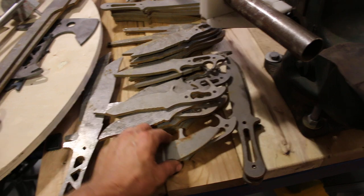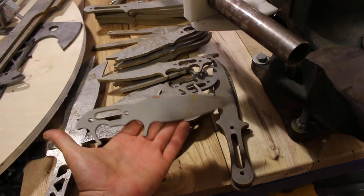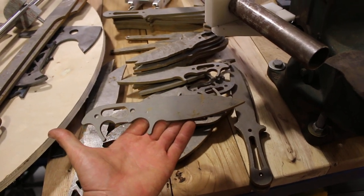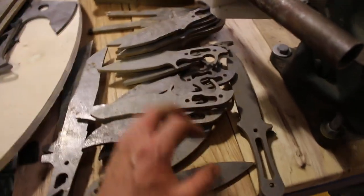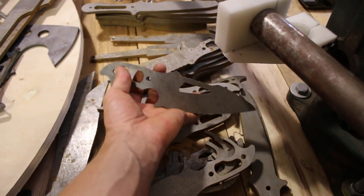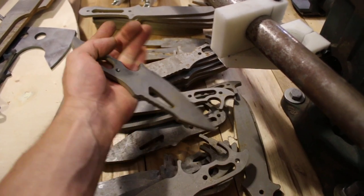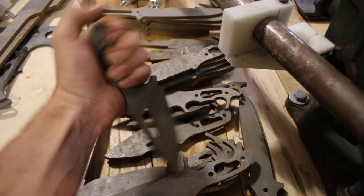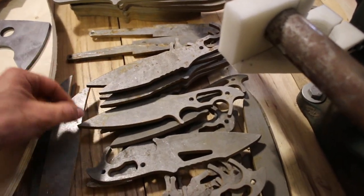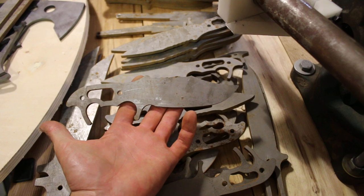We have a sheep's foot blade and a dagger, which is more combat oriented. These are the first prototypes in quarter-inch 1095 steel, and I'm planning to make them out of thinner 3V and AEBL stainless. We also have a chef's blade version — like a special forces chef's utility knife — with a wide blade for cutting chives, cattail tubers, and potatoes when surviving in the open. And then there's a bowie knife or clip-point bowie blade, which is what I'm currently working on.